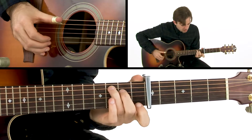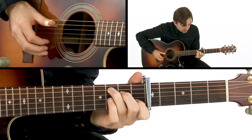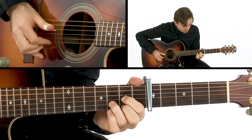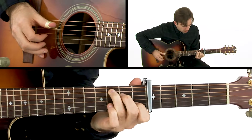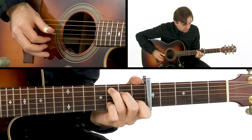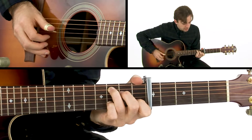Then we get to the C chord. Here I'm pulling off my index finger, and as soon as I pull off my index finger, my pinky finger is pulling off the B string — third fret to the first fret on the B string.